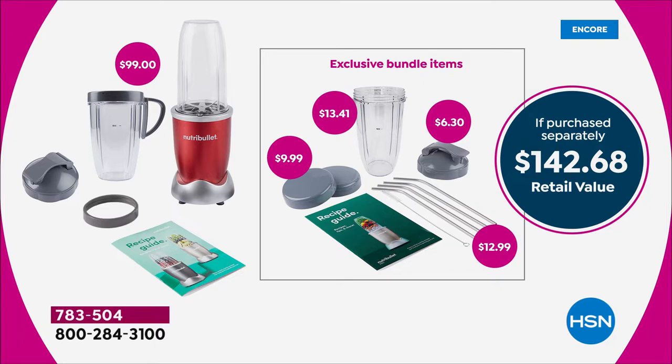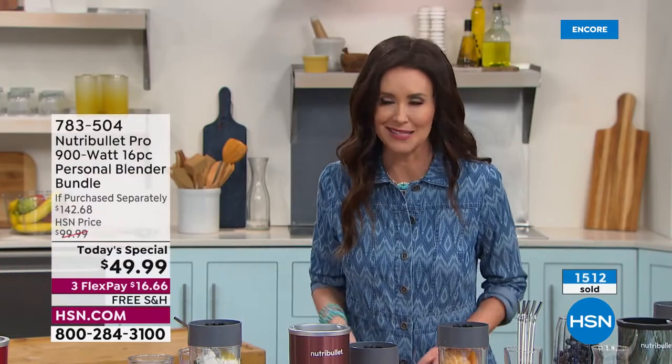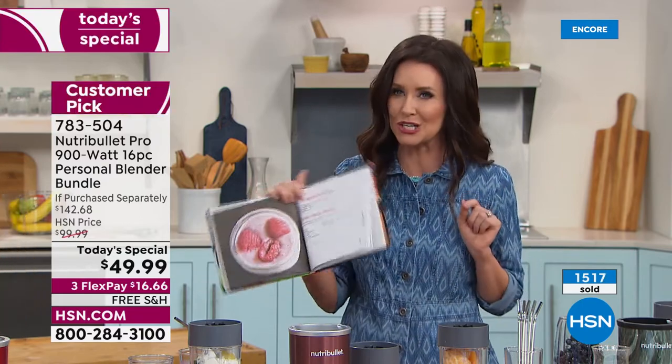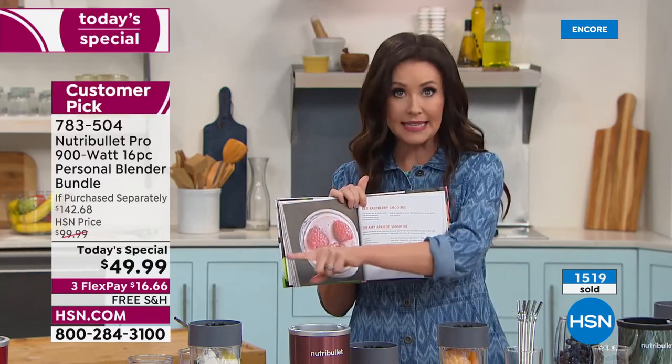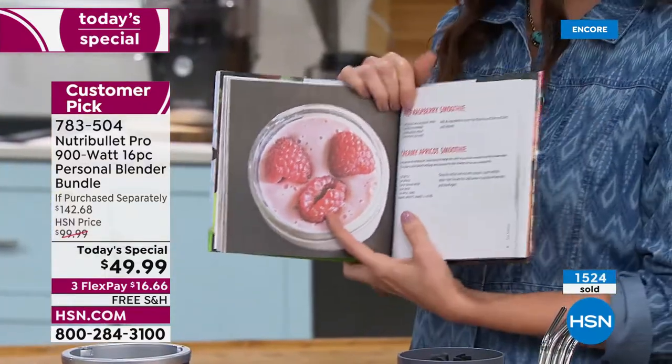I've got three kids. If I make a smoothie and one doesn't like pineapple, another likes mango, and the other loves blueberry — I can make different smoothies in seconds, everybody can have their own. Everybody in my family has different limitations — gluten-free — and it's so easy to customize. Use what you have, chances are you love it.